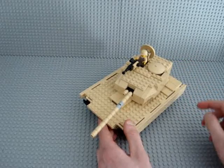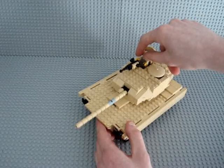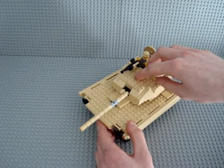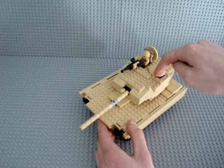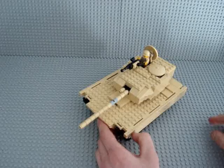In the turret there are actually three people — a gunner, a loader, and a commander. One person sits underneath here and another underneath there. I won't take it apart now but I'll show pictures of them in there after the review.